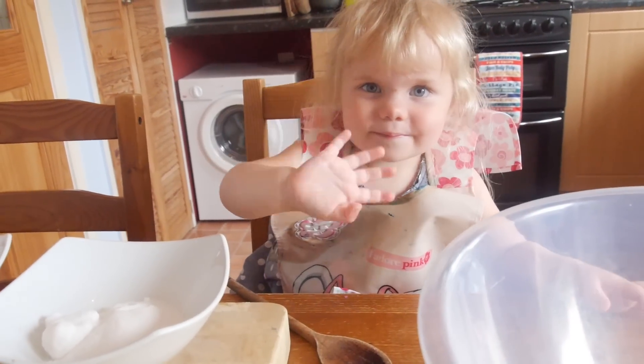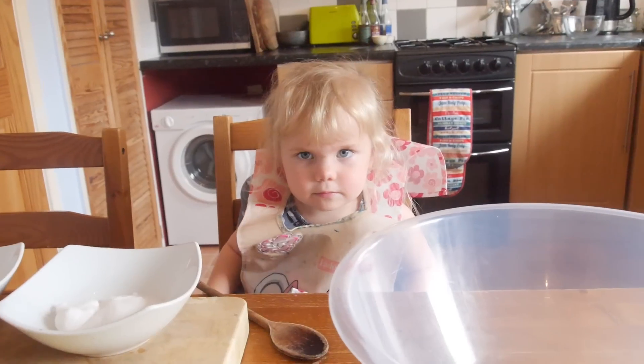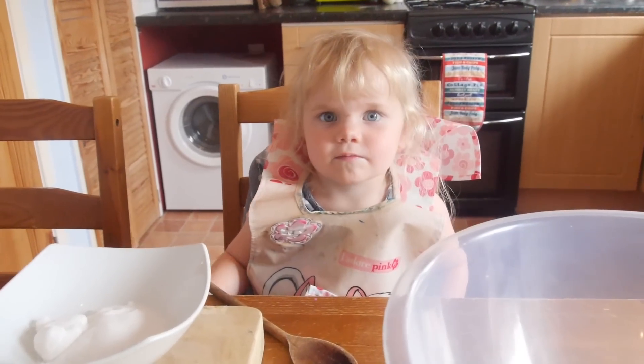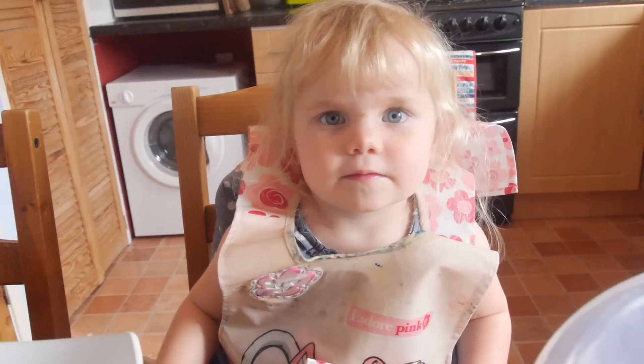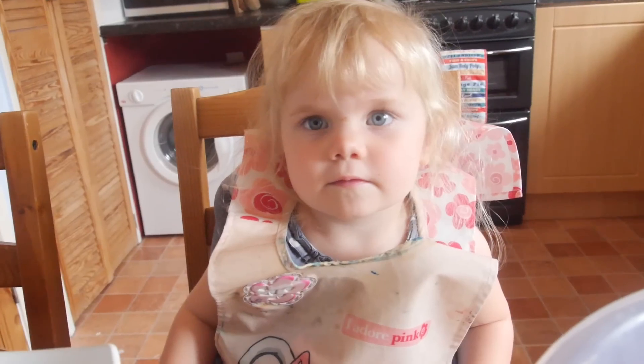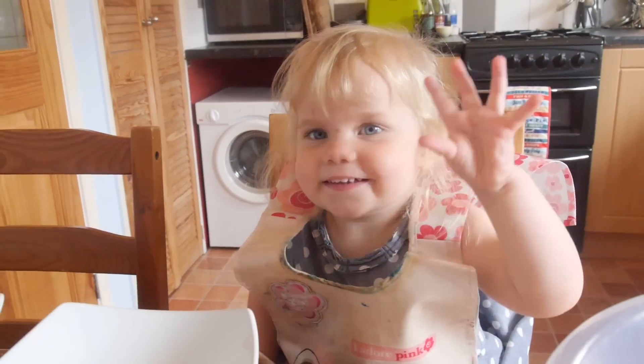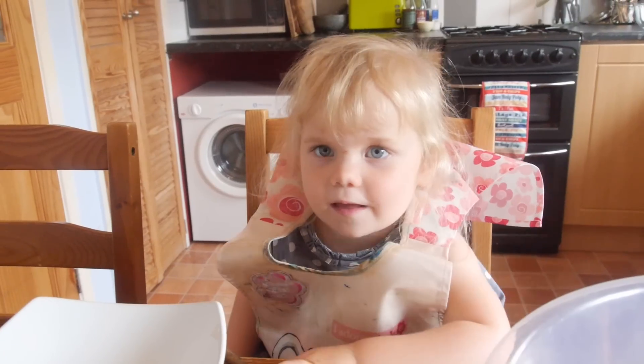Hello Chloe! How are you? Fine? Are you happy making apricot cookies? Yes! Good. We turned the camera over so she could see herself and confirmed she was ready to bake.